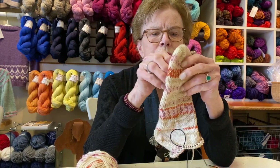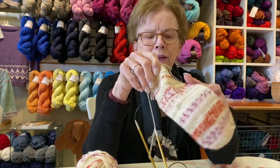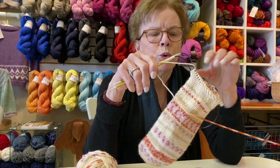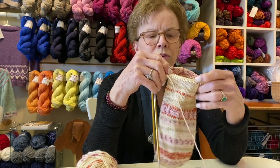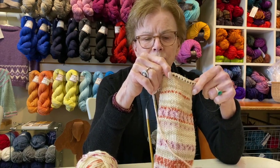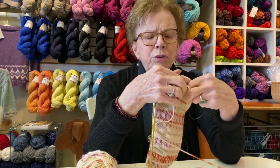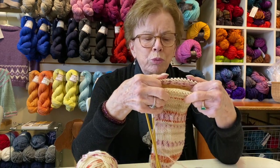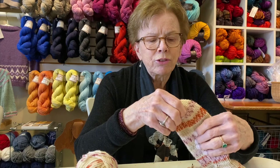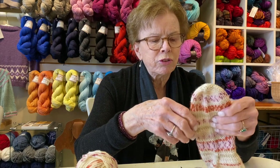The method I'm using is called toe up. This is the toe — you begin at the toe. I'm doing it on Magic Loop, which is a long 32-inch circular needle where you knit half of the stitches on one side, and then those stitches move and the other stitches come up to the needle and you knit that other half. You do need to take a sock workshop or read directions to fully understand, but I wanted to show you how to cast on for this, and maybe later I'll show you further parts of the sock.